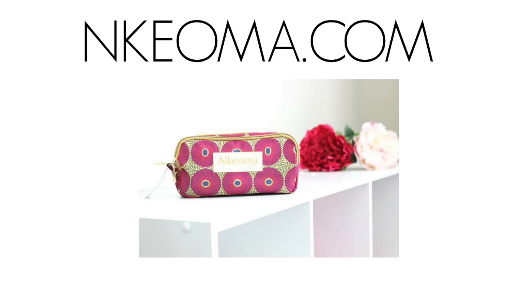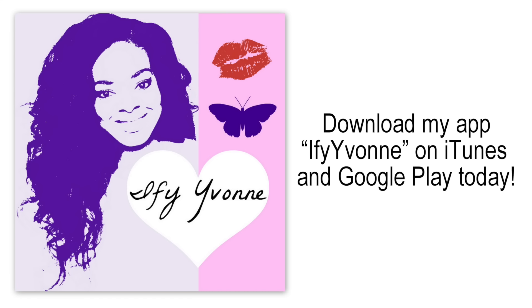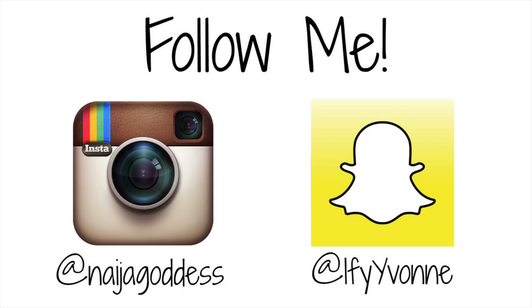So I hope you guys enjoyed that install. Info down below, and let me know what you guys think, and I'll see you guys in my next video. This was later on that day when I was filming another video, just showing you how the hair dried. Hope you guys enjoyed that video. Check out my online store on Koma.com. Download my app to get some exclusive features, and follow me on Instagram at Ninjagoddess and on Snapchat at Ify Yvonne.